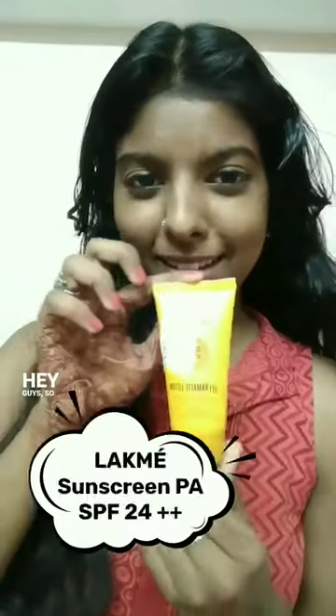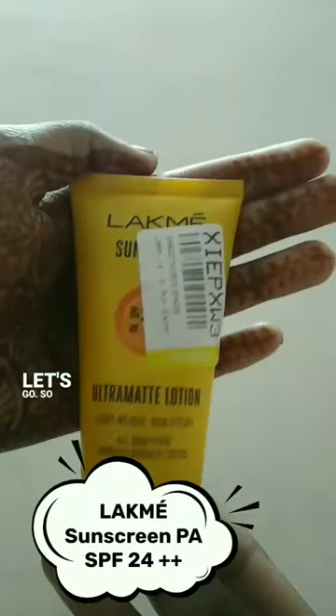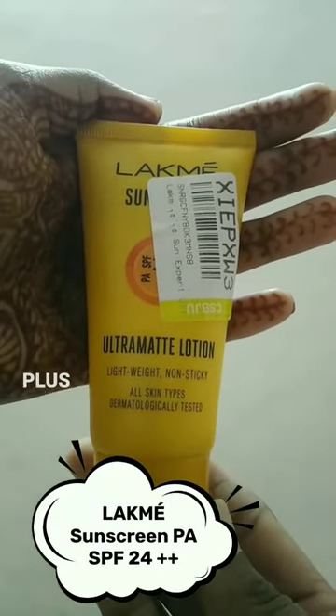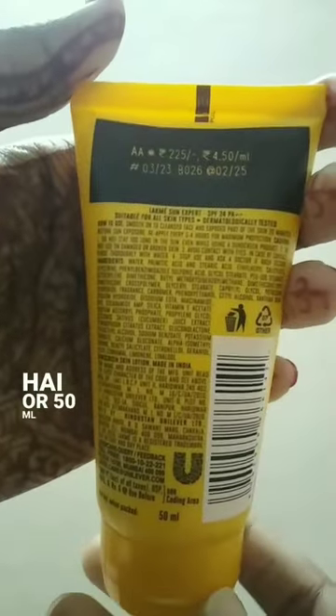Hey guys, so today we are reviewing the Lackness Sunscreen. This is PA SPF 24++. It is ultra matte lotion and this is 50ml. It is very non-sticky and lightweight, and this is for all skin types. It is very good.